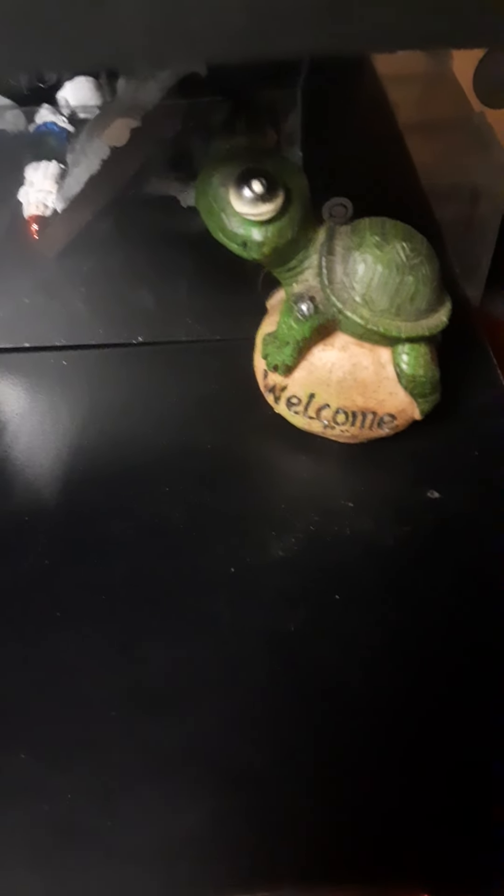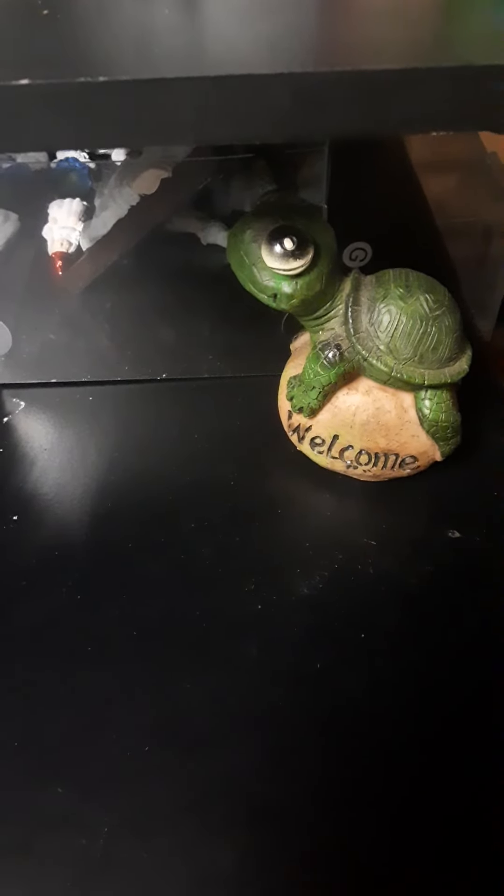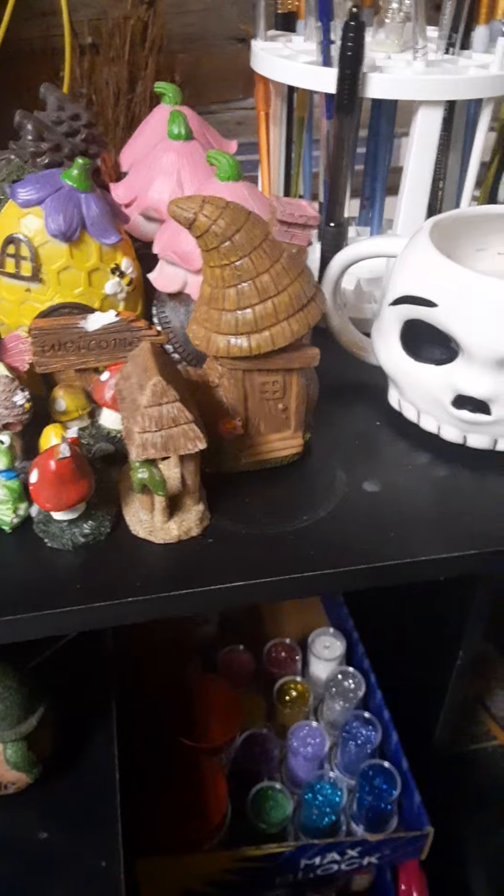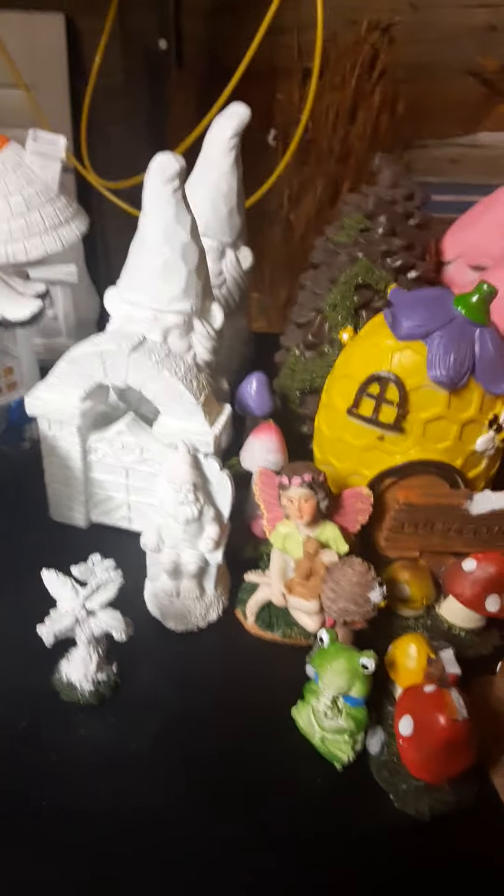Alright, so I may have a problem. I have even more things to paint and more that I have gotten and started painting.